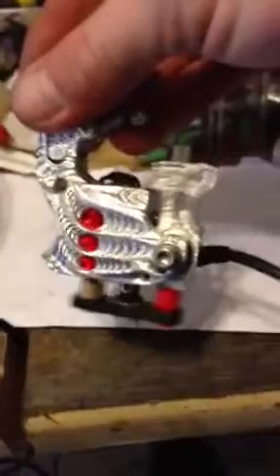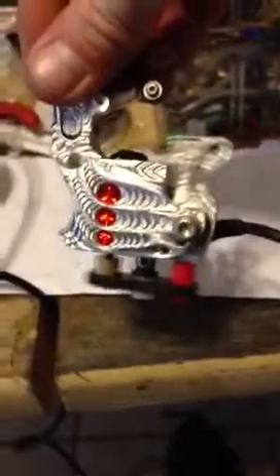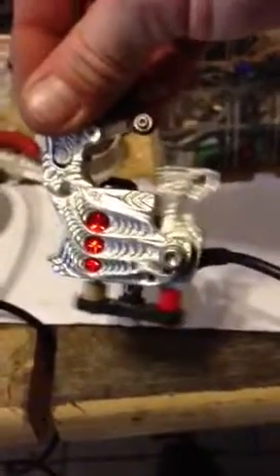Switching the power cord real quick. Now here is the sound of the rotary. As you can tell by the sound of my voice again, the thing is very silent. It's got about four millimeters of stroke.